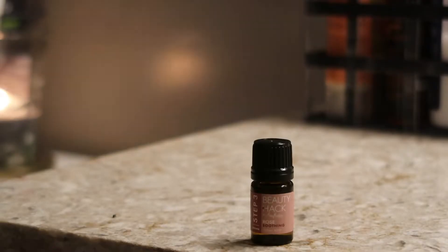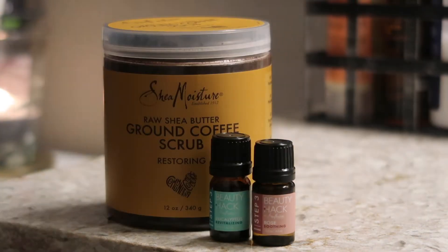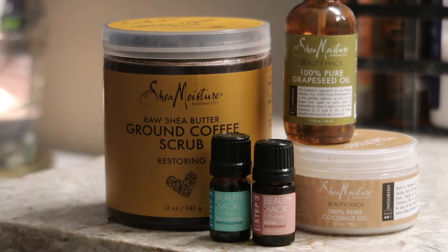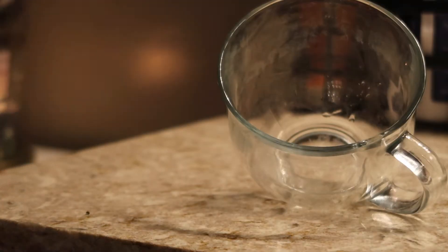As you can see, we have some ingredients here — some oils, some ground coffee scrub, coconut and grapeseed oil. I'm going to grab my handy-dandy bowl, which I always use for my do-it-yourself tutorials.